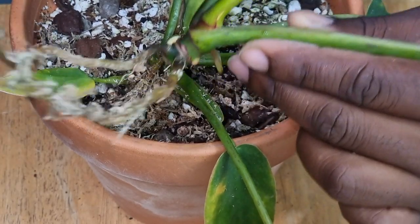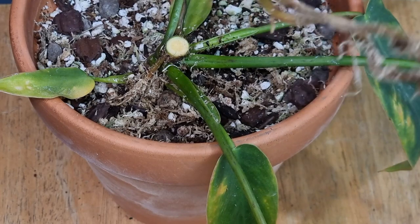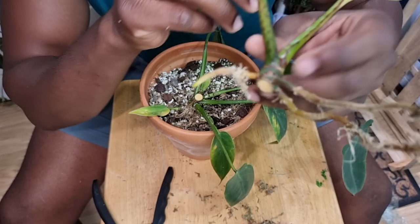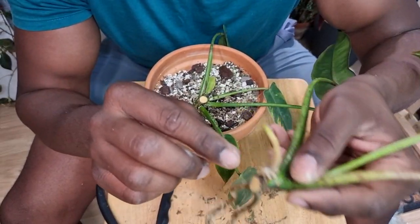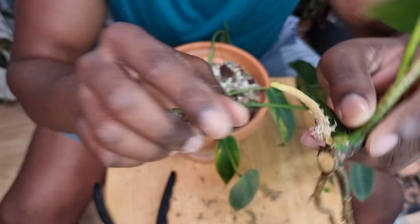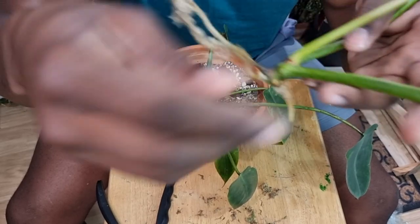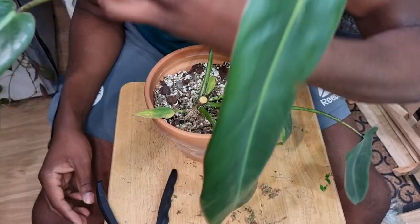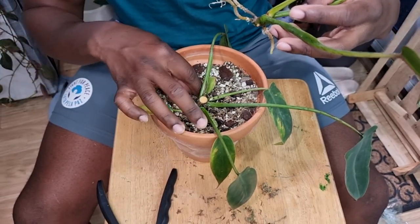Oh my goodness — that was scary! We've done it, we've chopped it. I think that was as clean a cut as I'll get. That node was just there, but we've got some lovely roots on this plant already, and we can see these ones are starting to take hold. We've got a top cut here and I'm not going to do any more — just that one cut for the time being.